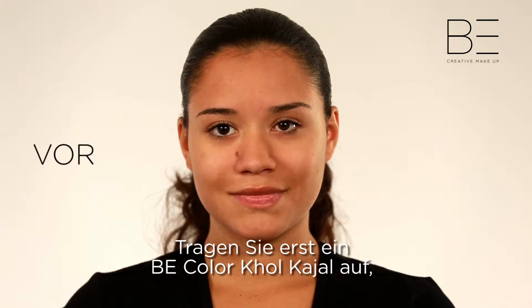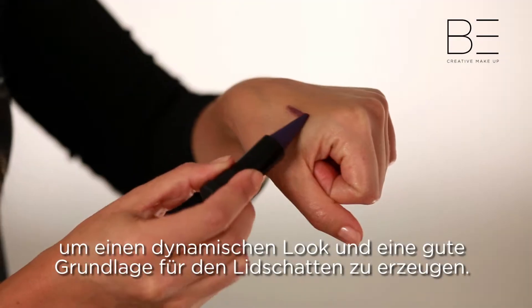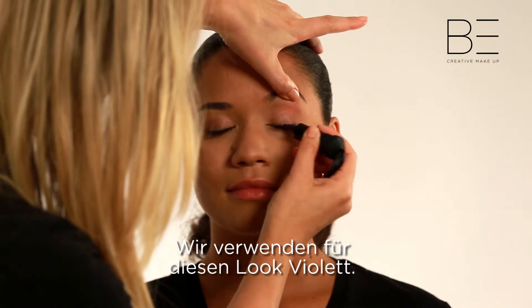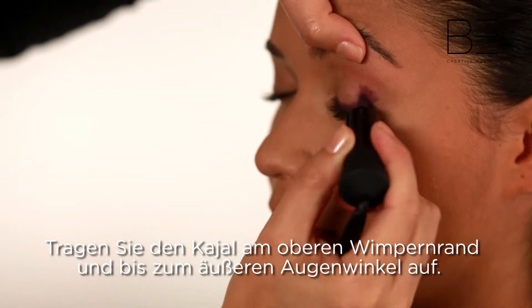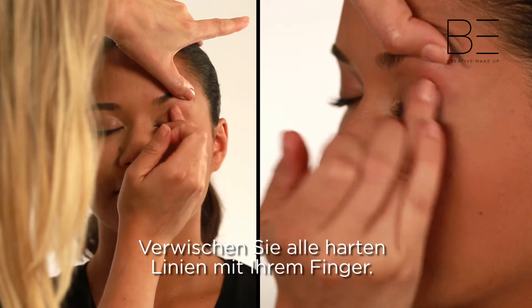For a more dynamic look, and to create a great base for eyeshadow, first apply one of Be Creative Makeup's Colored Cole Kajals. For this look we used purple. Apply the Kajal across the length of the upper lash line, and up into the outer corner of the eye. Then blend away any harsh lines with your finger.